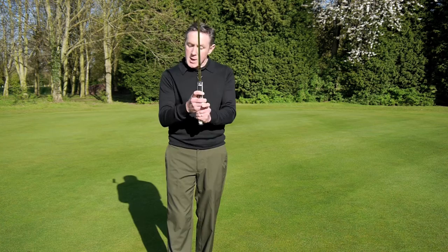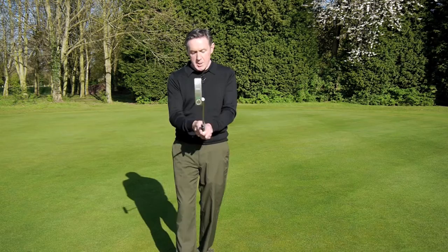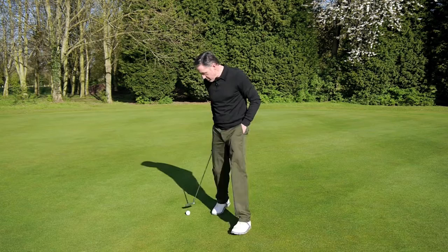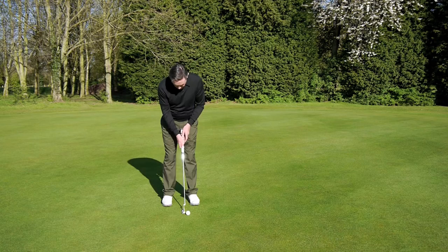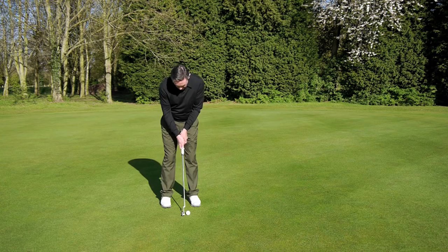I wouldn't argue with someone who gripped it differently if it worked, but I would always try to start with this grip and then fine tune from there. To wrap up — technique-wise, you can stand how you like, you can have your feet as wide or as narrow as you like, you can be over or upright, no problem. The only thing that would be a problem is if the ball was in the middle. We want to see it opposite the left heel.